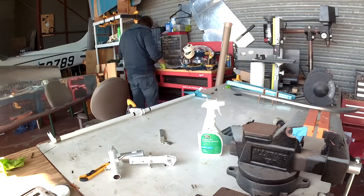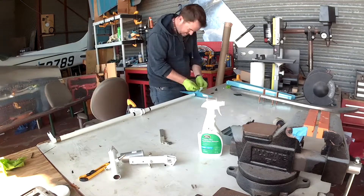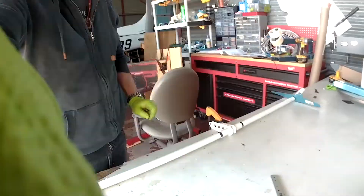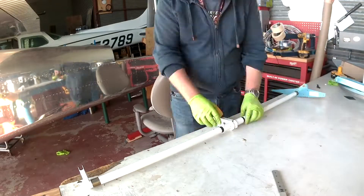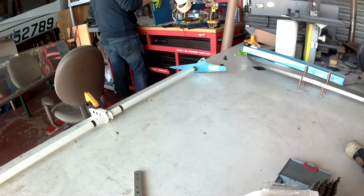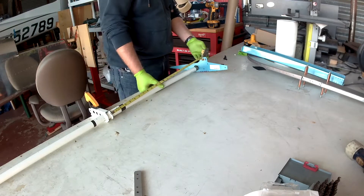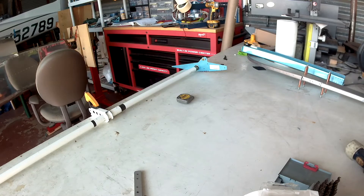Anyway, here's the actual work on the flap system. So what you're looking at there — the two flap sides and the center — that's pretty much it. That and the flap motor is your entire flap system, obviously except for the actual flaps on the wings.